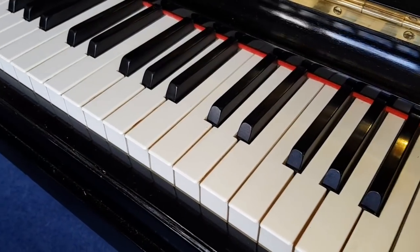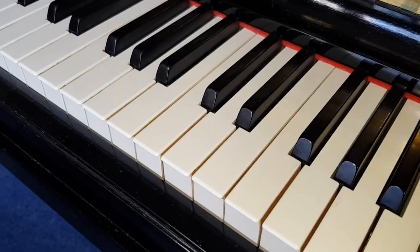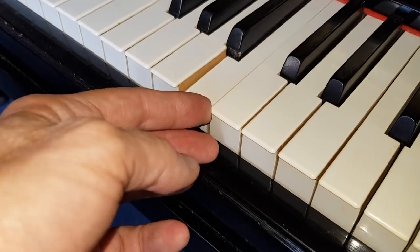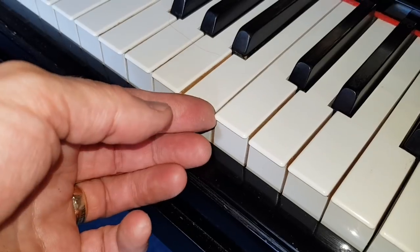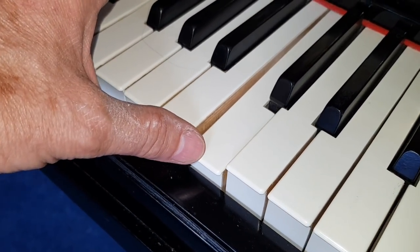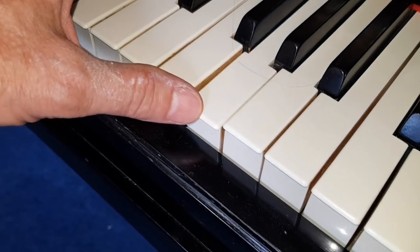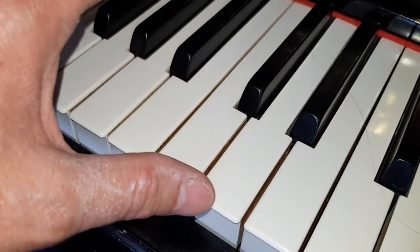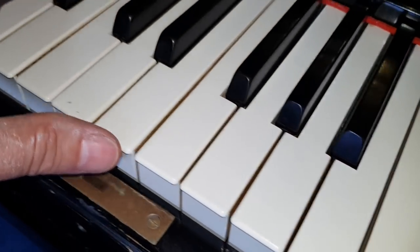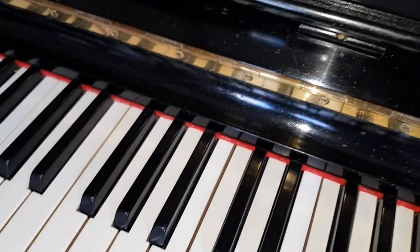Now it's had replacement key tops, and these have been pretty well done, very even, except for the front edge on them here. When you put these key tops on there's a sharp front edge, and if you play octaves you can feel that. I can feel it slightly on the edges there, and maybe that's not worrying the pianist, but it's something we would normally do — just take off the sharpness on there.